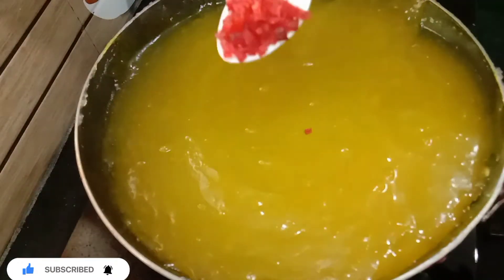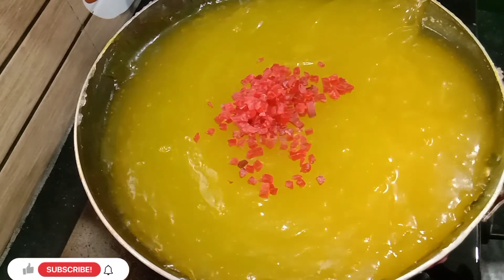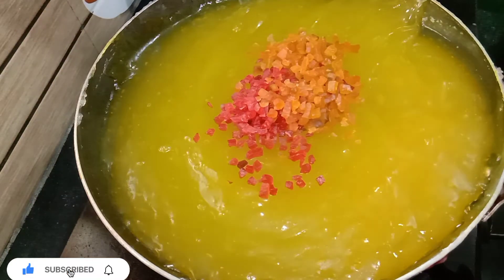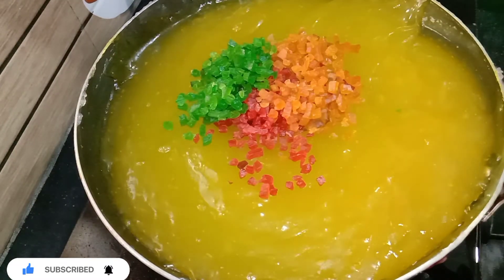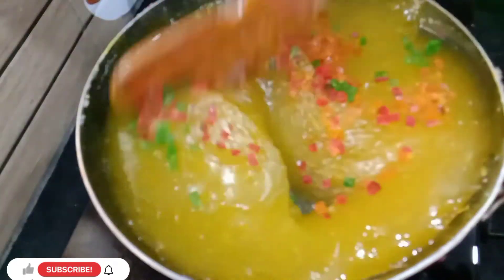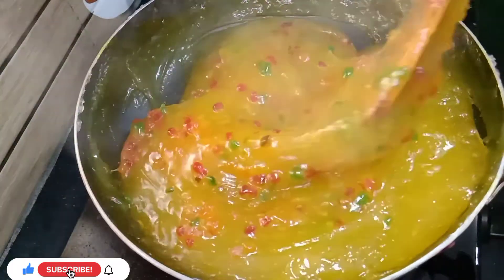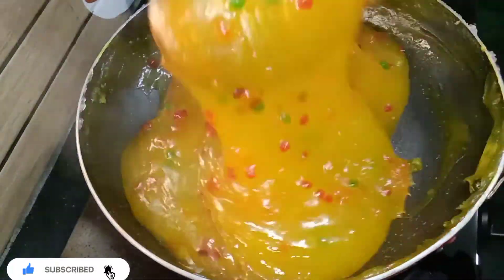I will put in a couple more colors — two or three colors. I will cut all the nuts, cut them in half, and mix them in.